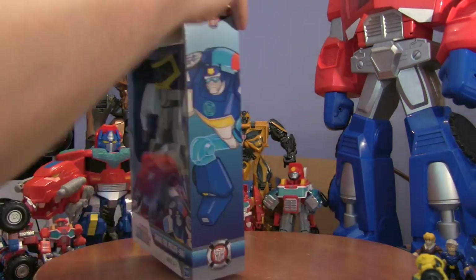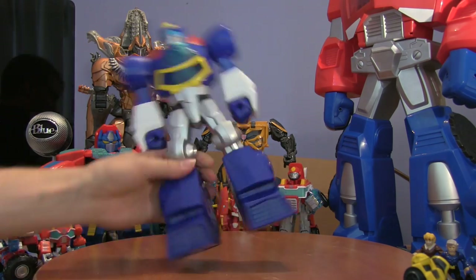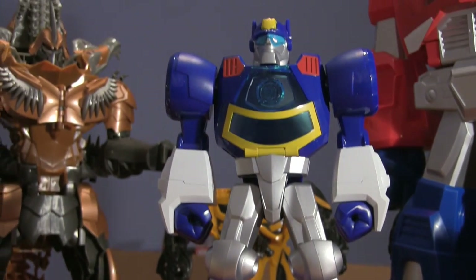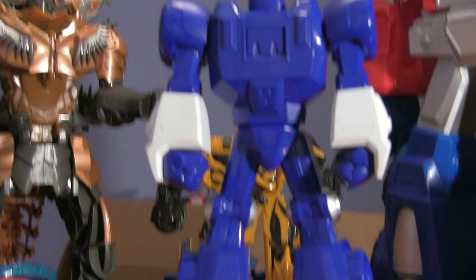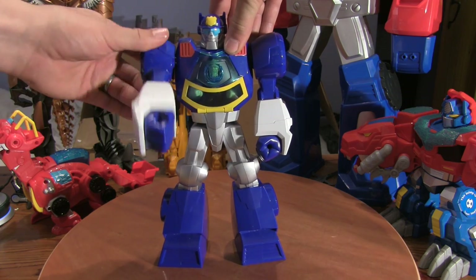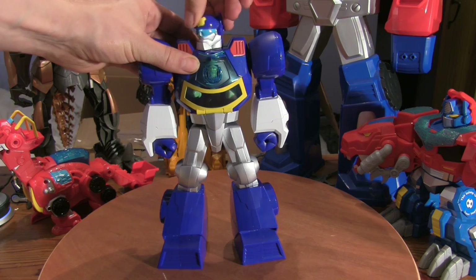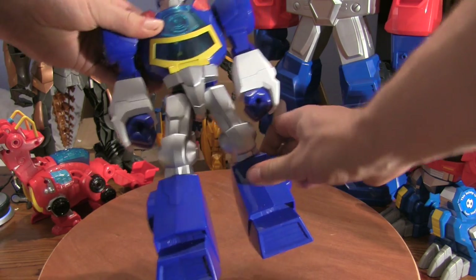Shall we get him open? And there he is! This epic Chase figure doesn't transform but he does have a little bit of joint articulation. His arms can move like this, his head can turn, and his legs can be posed independently.